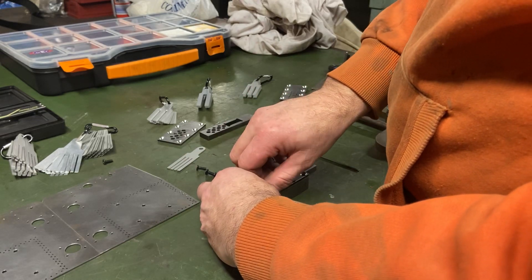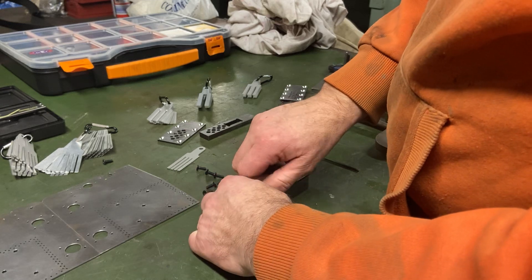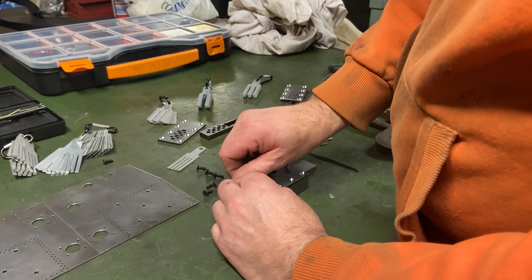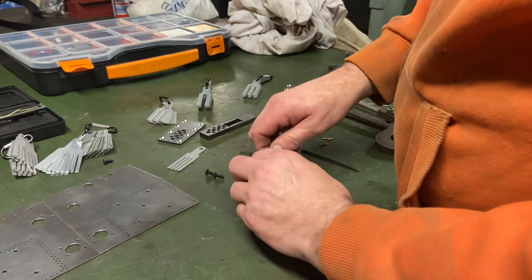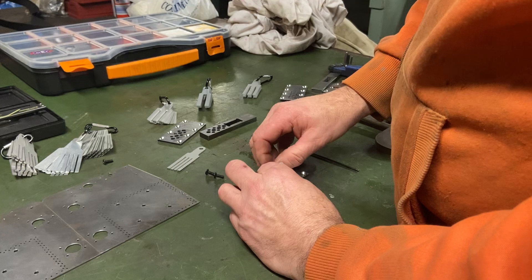There was a company a long time ago called Aron Tools that used to make something very similar to this, but it only ever did one rivet at a time. When you've got quite a few rivets to put into a model, I thought it would be a lot more beneficial to have it cut several at a time.